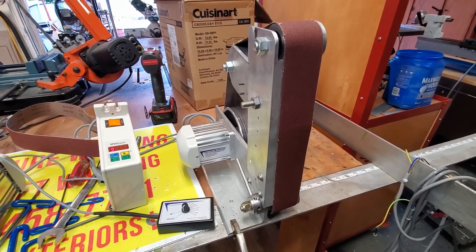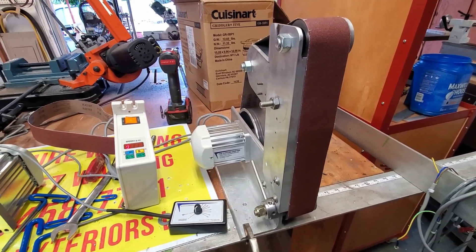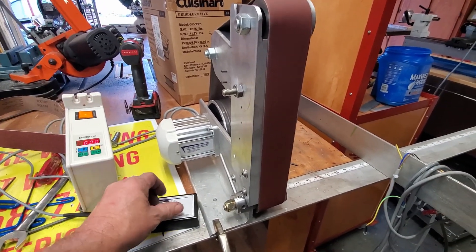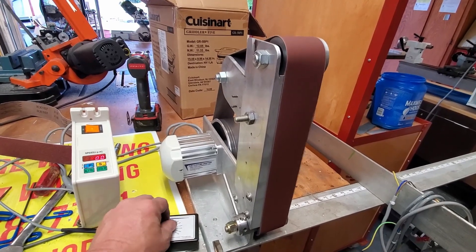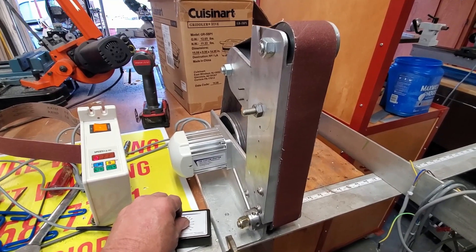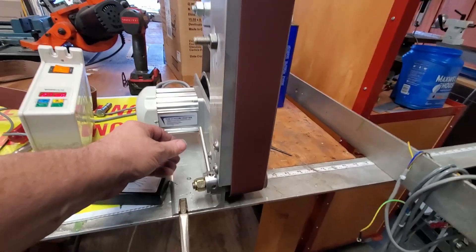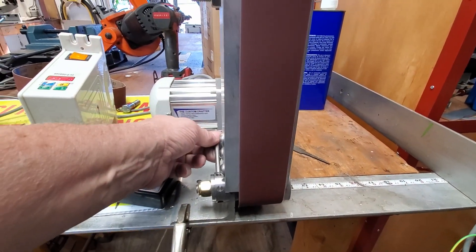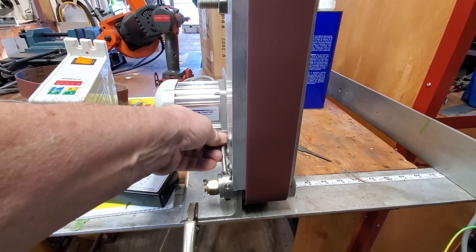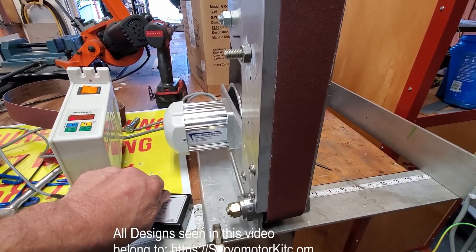I took it apart and put it back together and couldn't get it to run — it took forever to do it before. So I built the adjuster like I have on version two. Worked pretty good. You think it looks like something I just cobbled together with all the junk I had floating around my shop? Well, you'd be correct. That's the belt adjuster — works really good.